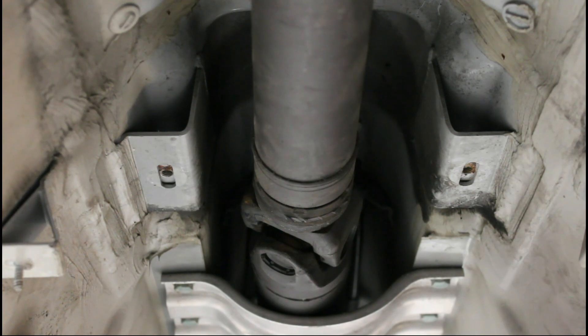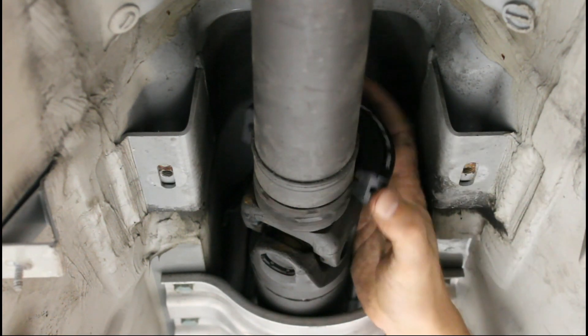Now we're going to put the new carrier on. The bushings have a front, as well as marked on the top of them.